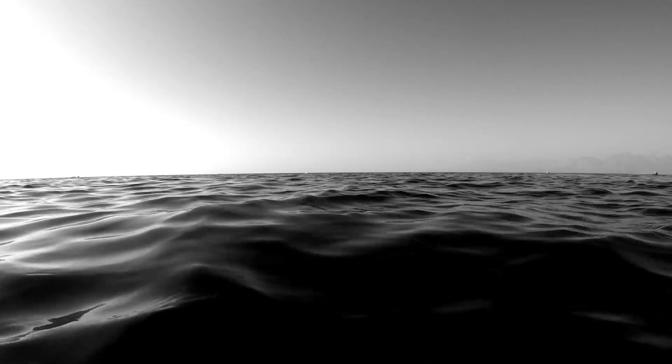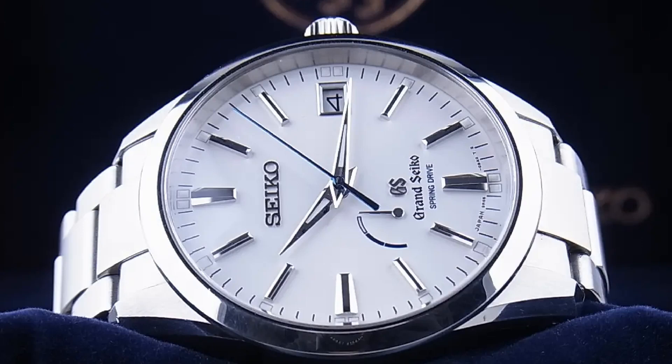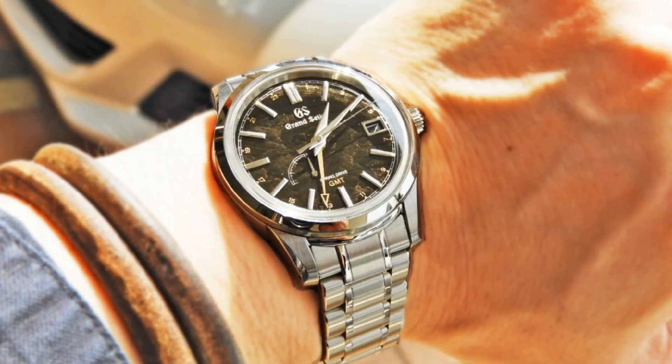At the very lowest end of the market in my location is an SBGA099, which is in great condition for around $2,800 — effectively half the asking price of the very cheapest factory-fresh Seiko spring drive. As discussed though, I don't really want a plain dial, so I decided to ignore plain or sunburst models entirely and started to look for those elusive textured models.